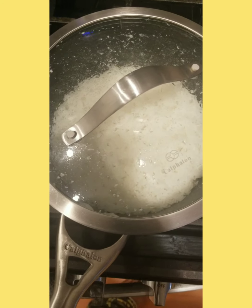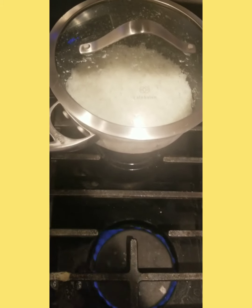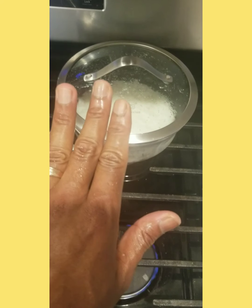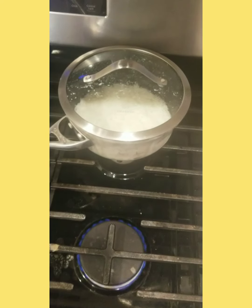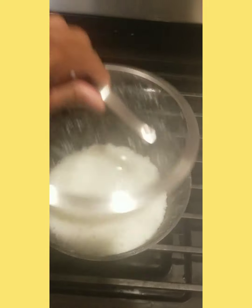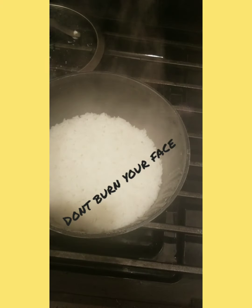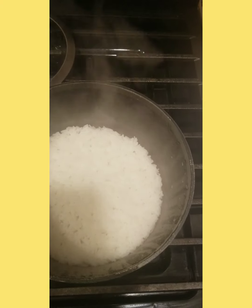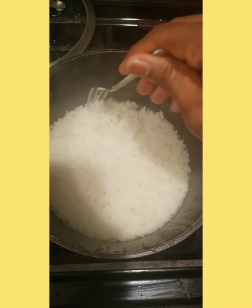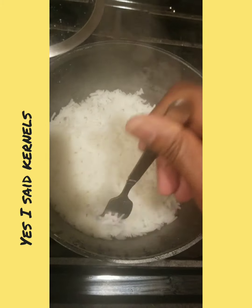After 15 minutes, take that pot off the fire. Again, do not peek. Let that sit for five minutes — let that steam continue to soften up that rice. After five minutes, go ahead and take the lid off and let that steam out. Then you're gonna take a fork, start from the outside, and fluff that rice. Look at that — not sticking, perfect, individual kernels.